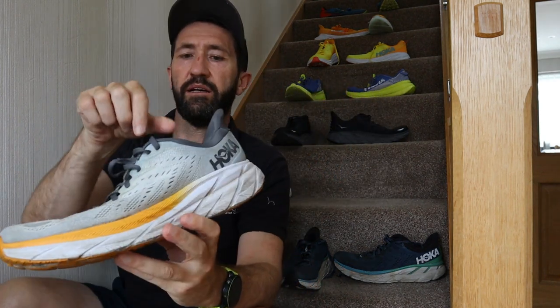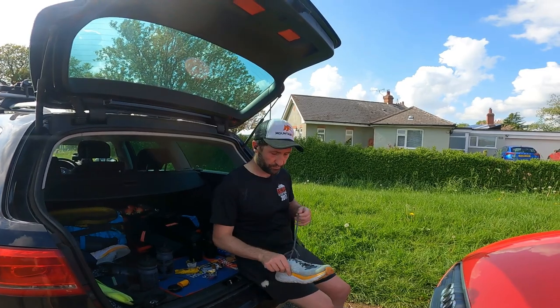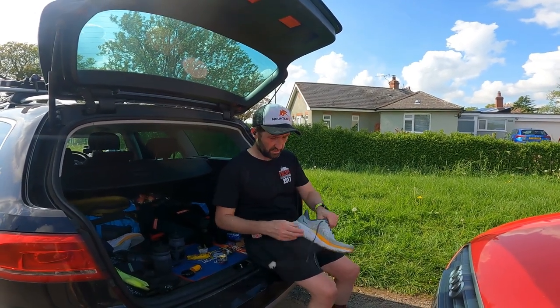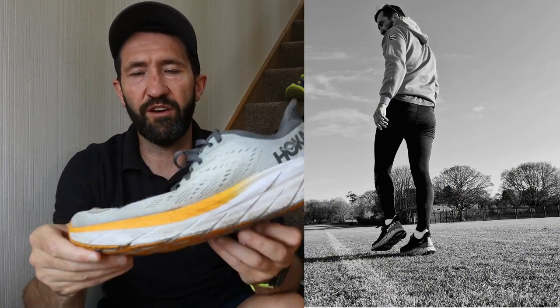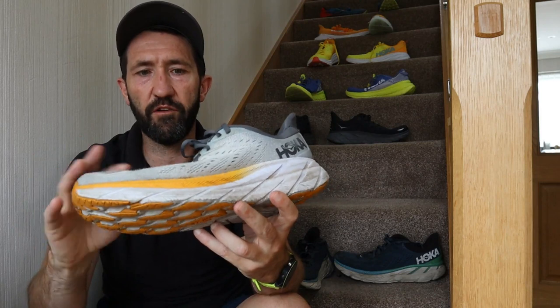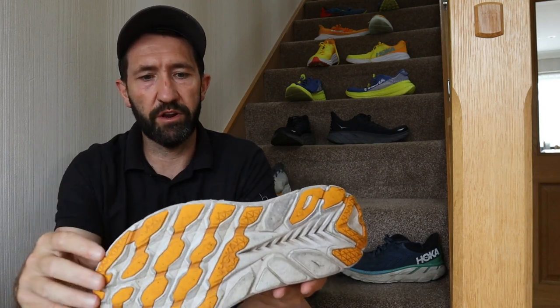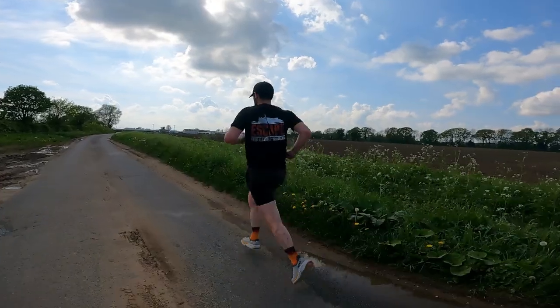Next up is a slightly older pair — again Hoka Cliftons. I use these when the weather is a bit poor outside. Back end of spring and through winter I was using these, and I also use them for warmups and cooldowns on the track, or for tempo work warmups and cooldowns too. They're nice and soft, nicely broken in, still have mileage left in them. I actually run on the grass track so they can get a bit dirtier, and I also wear them outside when it's raining. Still got life left in those.